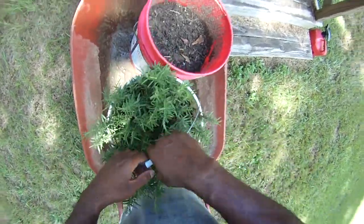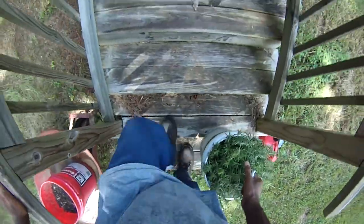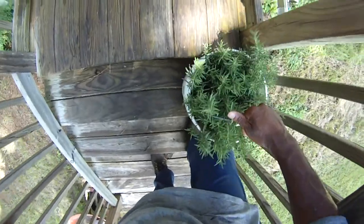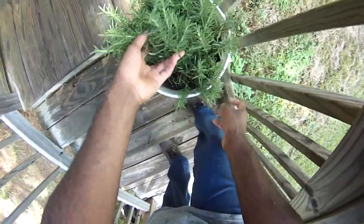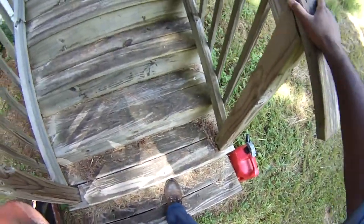Here we are at the back door — or front door, however you call it — and we're going to put this one right here where the steps are. So there's Miss Rosemary. We've got rosemary, basil, oregano, thyme, and all the way down — one step, two, three, four, five, six. Six steps, six buckets, six plants, six herbs. Not a bad deal.